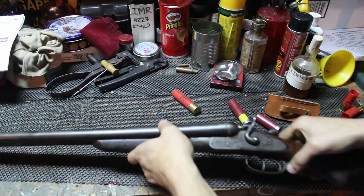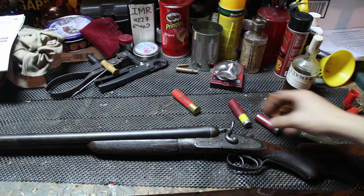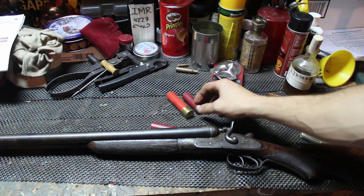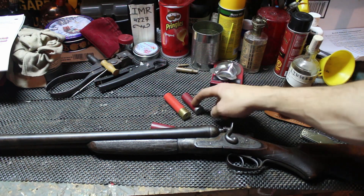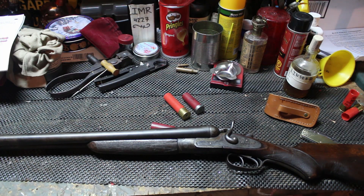Just my two cents on being careful about antique arms — be careful with your life in general. As you saw, the three and a half inch fit, the two and three quarters fit — it's not supposed to, but these old guns, even rifles sometimes, shotguns are a little bit picky and fussy about what they want. Just be careful and do a lot of research before you decide to shoot anything that's old.